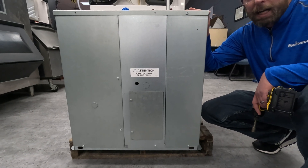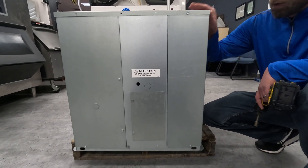After ensuring all lockout tagout procedures have been done, we're going to remove this panel here.